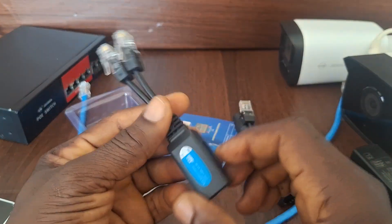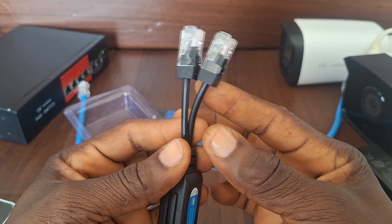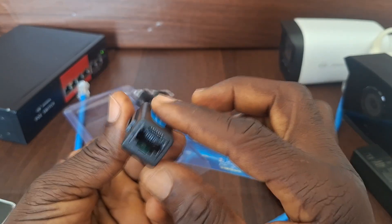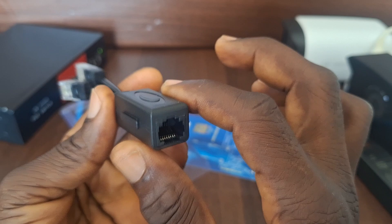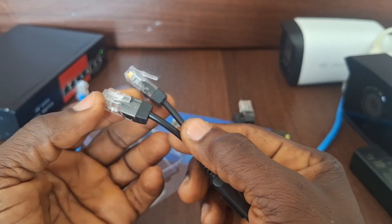This part of the splitter pair, which comes with two RJ45 connectors, would be placed by the PoE switch or the network switch that will be used for the IP camera installation. You can see that it also has another RJ45 plug point where we would be plugging in a network cable. We'll connect this into the PoE switch.